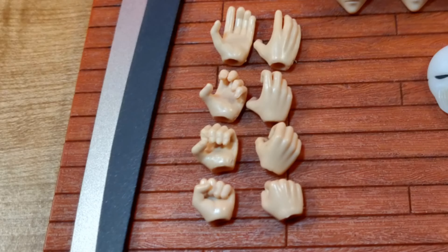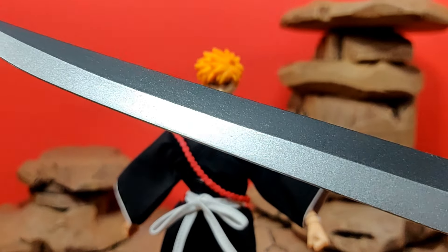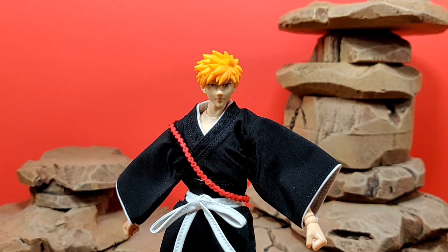For the other accessories, we get a pair of fists, a pair of gripping hands, a pair of martial arts-style posed hands, and a pair of more relaxed hands. Of course, what would an Ichigo figure be without his zanpakuto — this is a really nice blade. In some areas where it reflects light it looks really metallic; they did a really good job on it. He also comes included with his hollow mask, and I really like how they sculpted it — it looks really good.